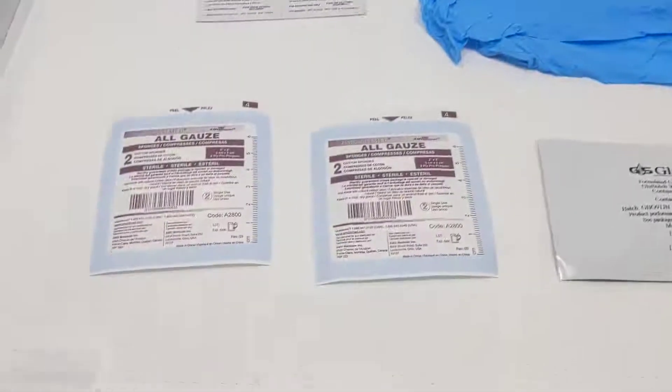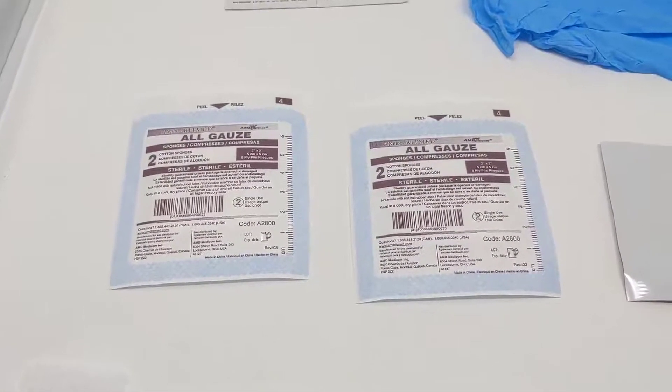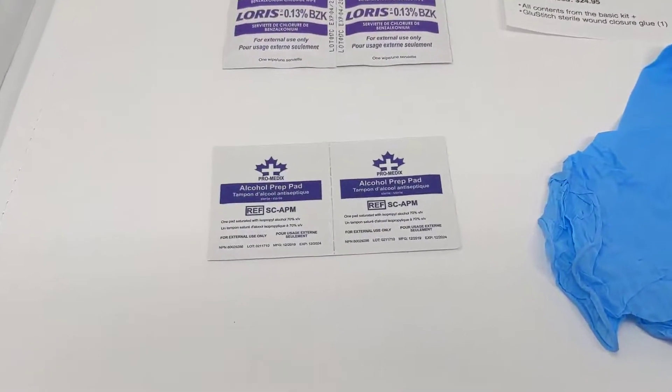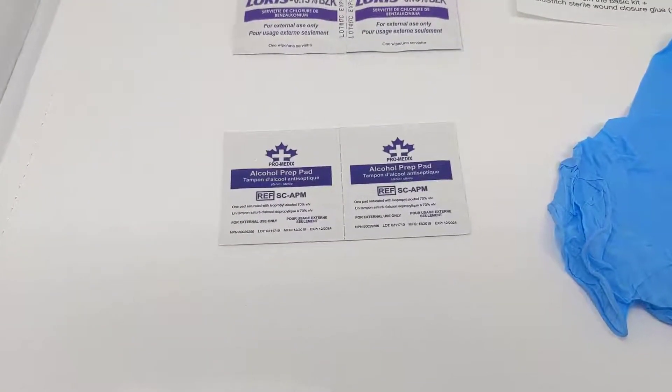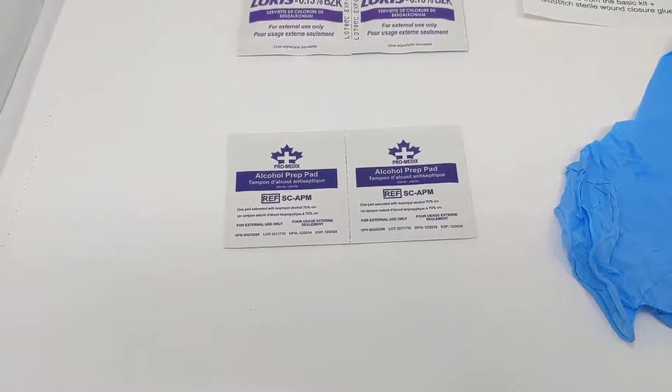So the kit's going to come with two 2x2 gauze pads to control the initial bleeding and clean off any blood and debris. Then you have two alcohol prep pads to prep the skin around the laceration to remove the oils so that the Steri strips and the glue adhere better.